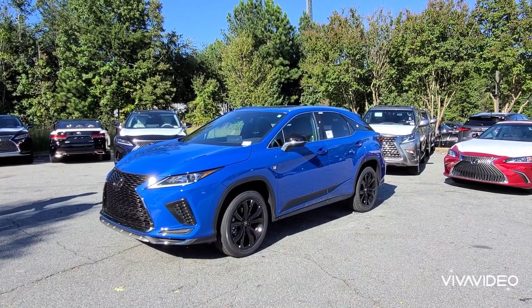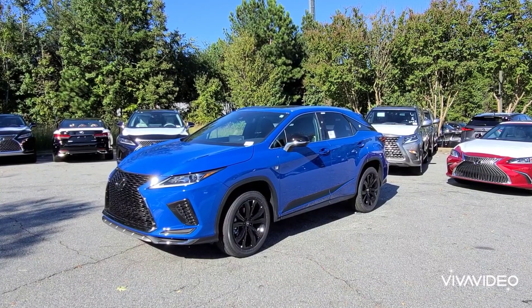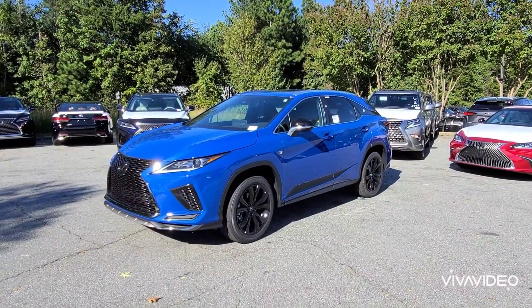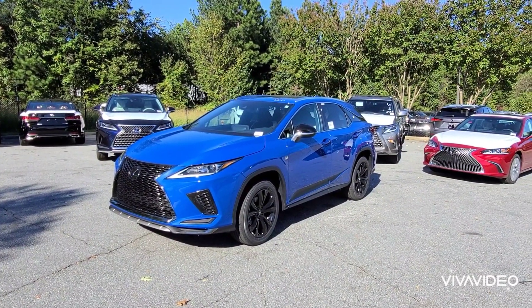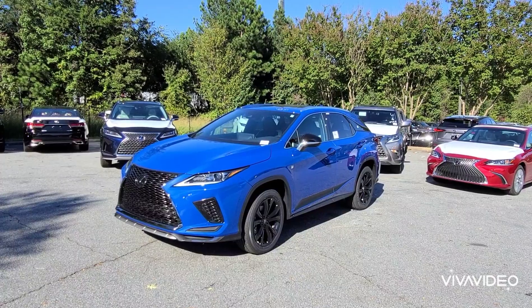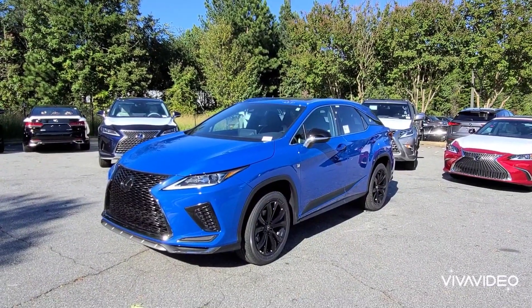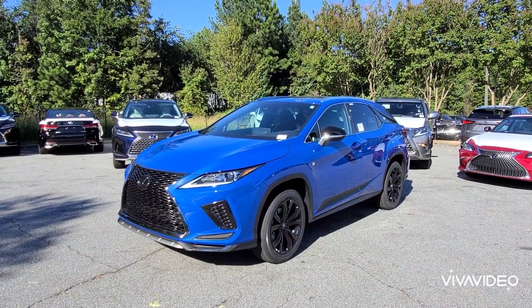What's up everybody? I'm here with Hennessy Lexus of Gwinnett and we were chatting and they told me they have the RX Black Line Special Edition. I came in the morning and checked it out — it still had all the plastic covering on it. It's brand new. This is actually the first one I've seen in person and I know they're just now arriving, so it might be a first for you too. We saw the press release on August 26th and it's about a month later and these are now available.